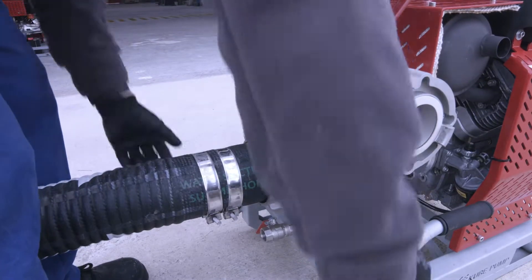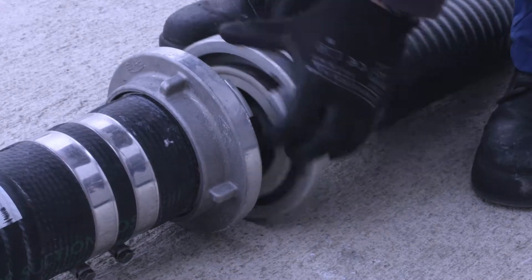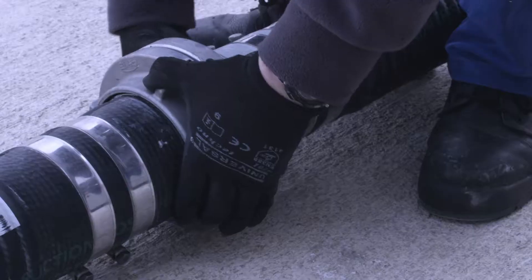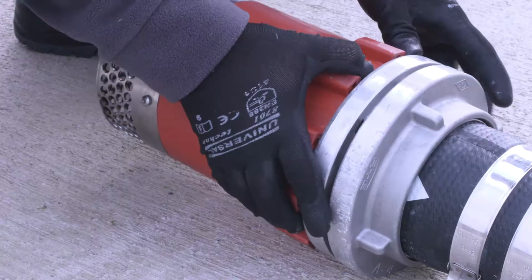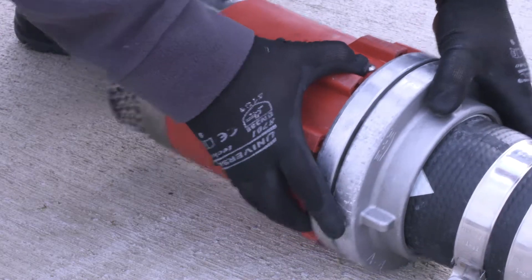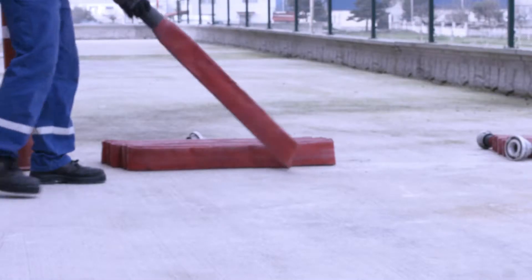The Moto Pump must be stopped. The arrow marks on the suction hoses must be connected correctly to the pump section. Up to five suction hoses can be connected to each Moto Pump. The filter, the sender body, is connected at the end of the last suction hose. The safety rope is connected according to the depth.